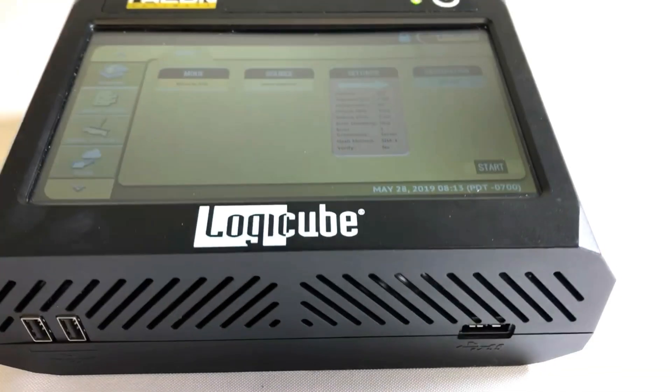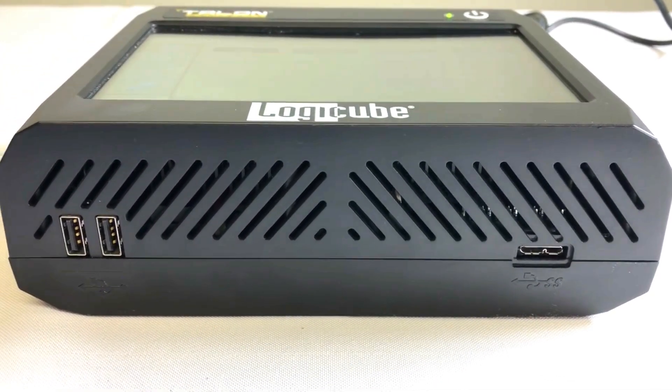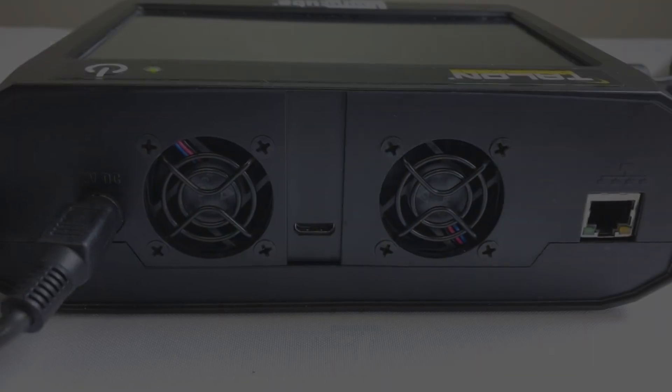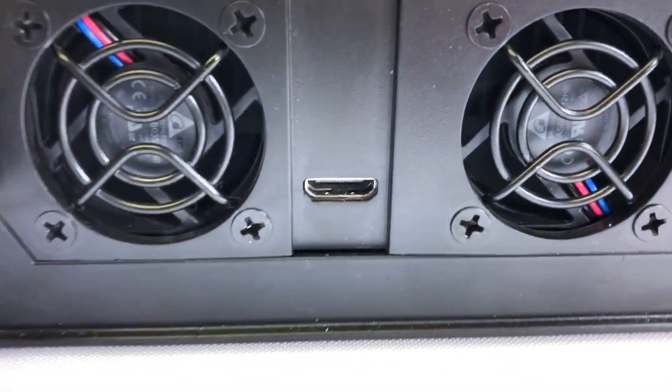We'll now do a quick product tour of the Talon Ultimate. On the front of the unit you'll find two USB 2.0 host ports and one USB 3.0 device port. On the rear of the unit we have a gigabit ethernet port, an HDMI port for connection to a projector, and the DC power port.